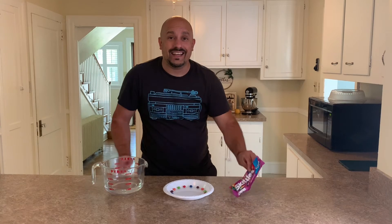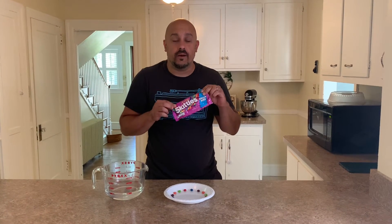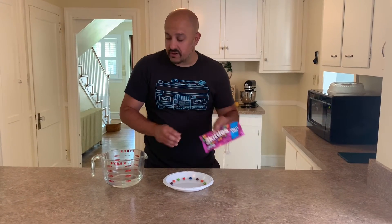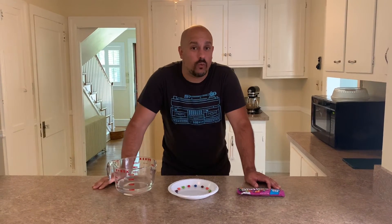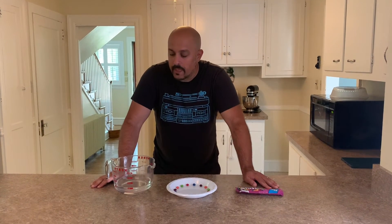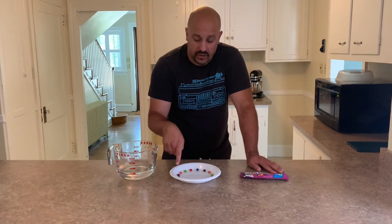So if you haven't already eaten your bag of Skittles that we asked you to save for tonight, you can actually try this object lesson at home. What you'll need is the bag of Skittles and you'll want to have some hot water. Make sure that any parent or adult is helping you get hot water because we don't want anyone to burn themselves or hurt themselves.